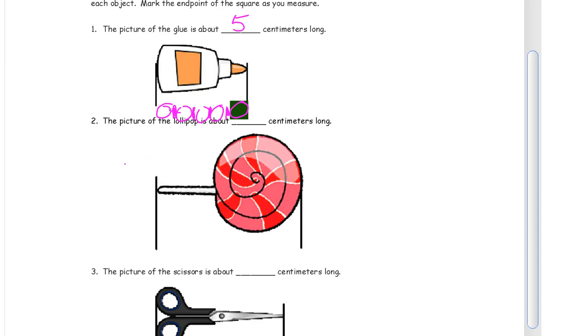Now we're going to do the picture of the lollipop. I'm going to bring my square down here. These lines right here mark the end points of the lollipop, so we're going to go from end point to end point. I'm going to mark there and move there and mark there. You can tell you're doing a good job of this if your marks are kind of evenly spaced apart. If some of them are a lot wider than others, you might want to erase and remark.